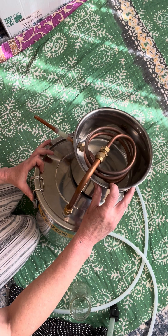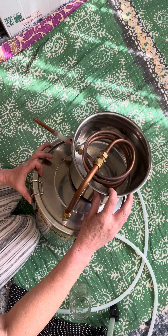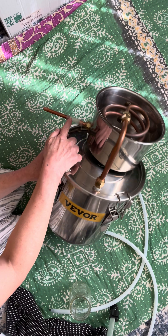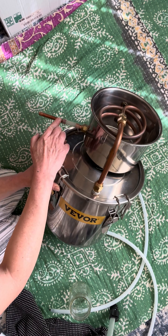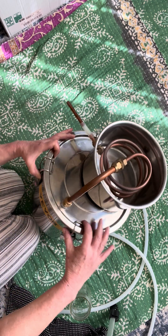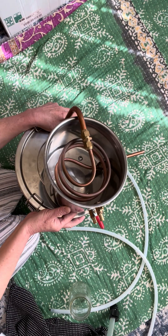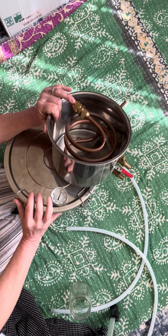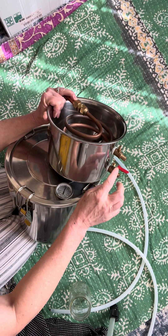This is the cold water pot. This is the spout where the distilled liquid comes from. Those are the valves right here.